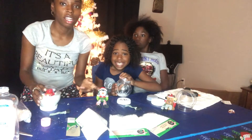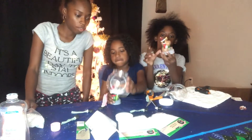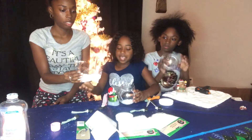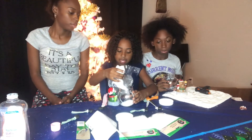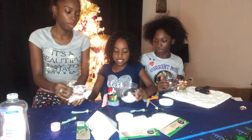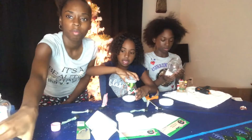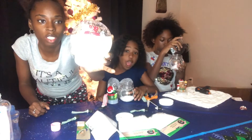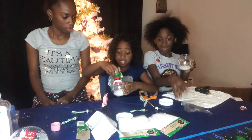So we're going to let the girls go ahead and glue theirs down and then we'll be right back. Okay, so they have theirs glued down now. How much snow are you going to put in there? I see I didn't need three packs. I'm going to not put a lot because you already put a lot — that is a lot. I don't want mine to overflow.